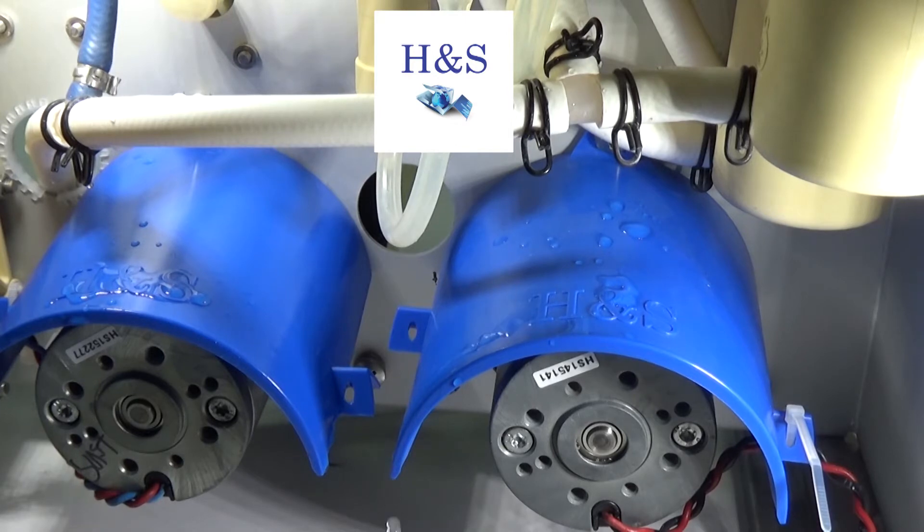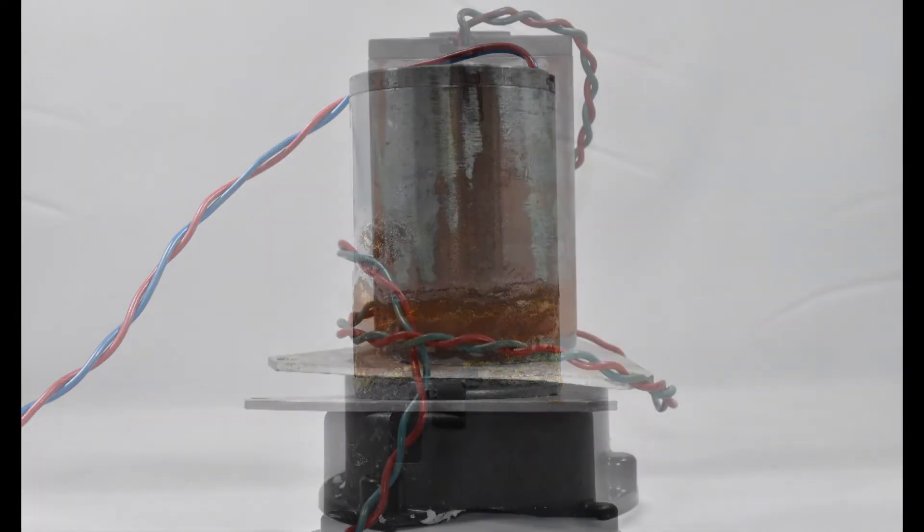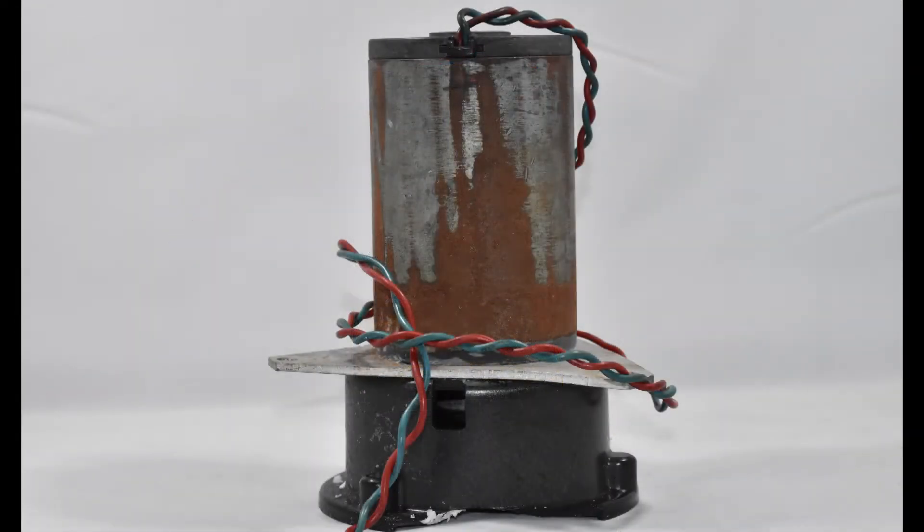This easy-to-install device has been designed to protect the longevity of your duration and flow pump motors by shielding them from damage caused by dialysis leaks, preventing motor corrosion.